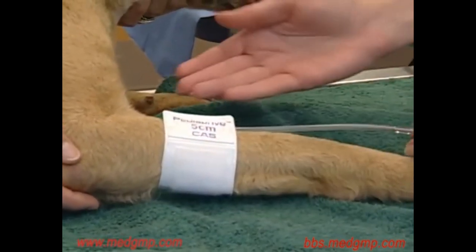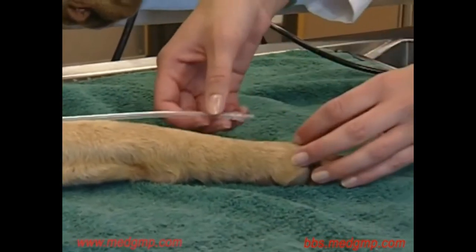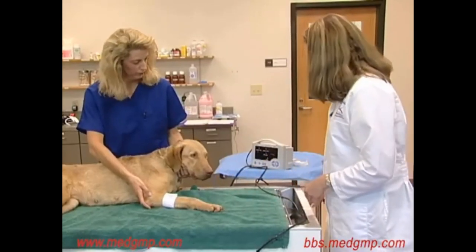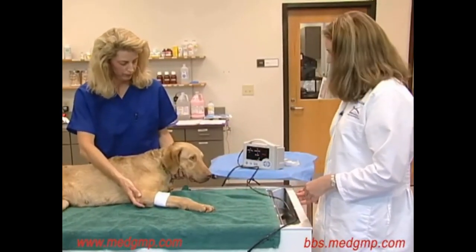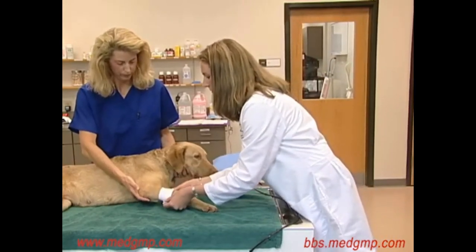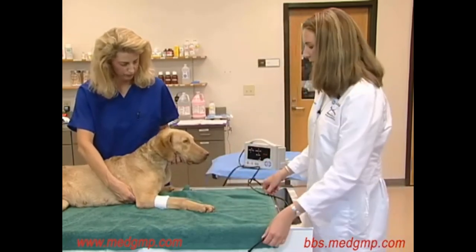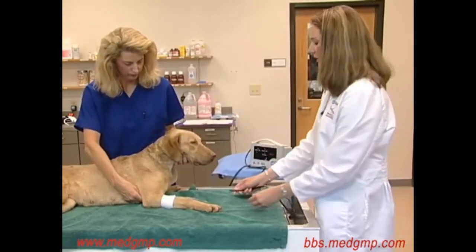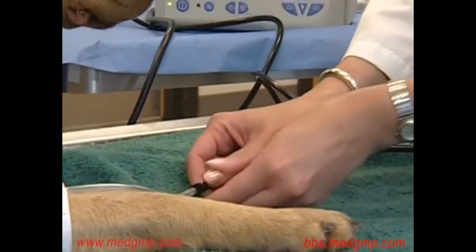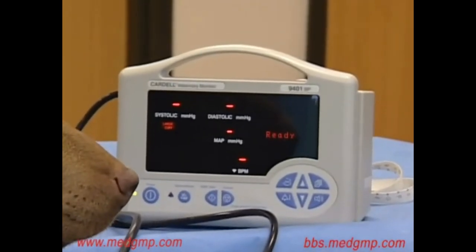The tubing should extend down approximately along the limb, in conjunction with the direction of the artery. Once we have the cuff in place, we're going to secure it with a small piece of tape. We're then going to go ahead and connect the oscillometric machine. Once everything is connected, we'll go ahead and initiate the readings.